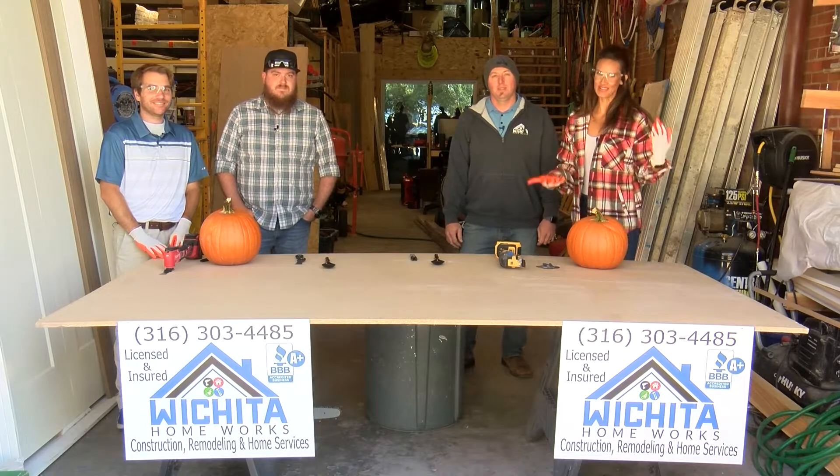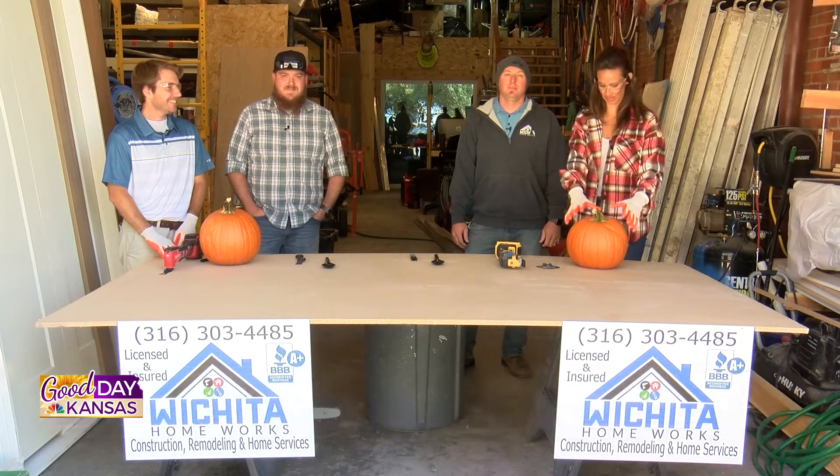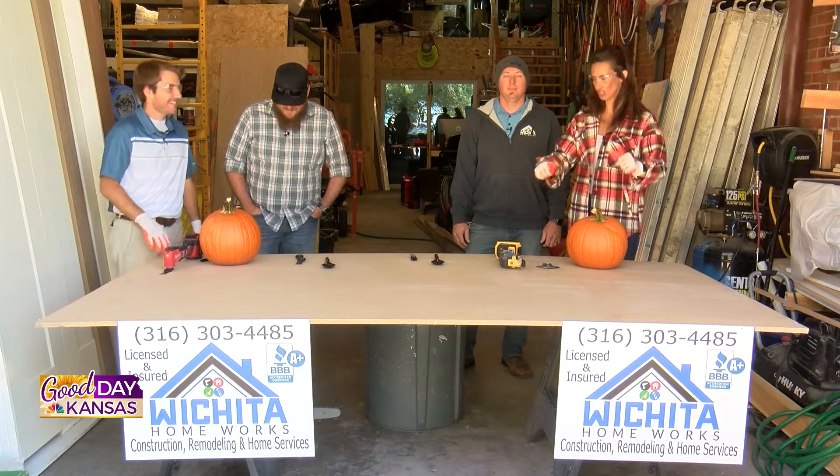Hey guys, we're back, and yup, you've guessed it. We are hanging out with our friends at Wichita Homeworks. We are with Doug and Nate and Avery. We've got some stuff happening in front of us. It's time for our second annual pumpkin carving contest.